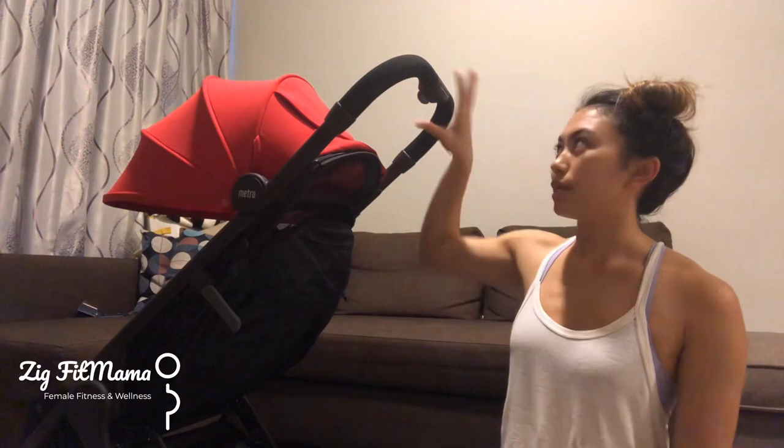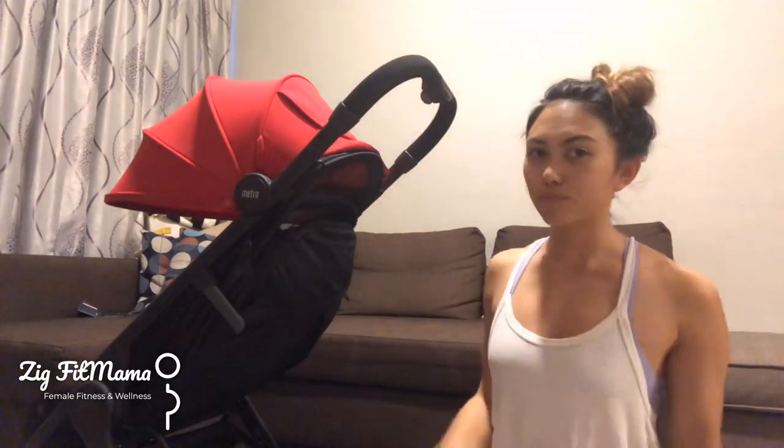The back wheels are wider than the front, and the front ones are quite small. The under-storage space isn't massive, but that's what you expect with city strollers. We sometimes use bag clips on the handles, but generally we don't carry a crazy amount of stuff anymore since George is bigger.